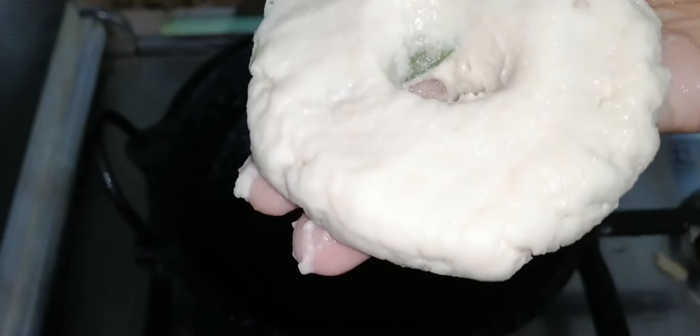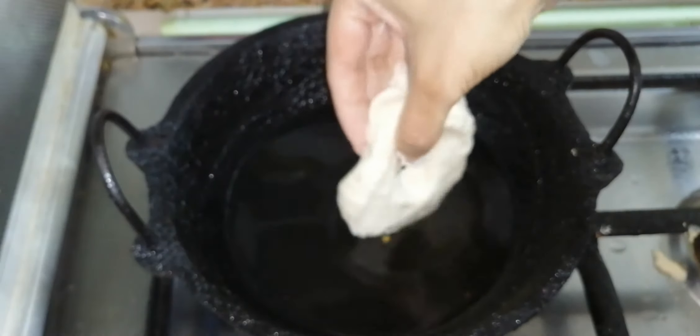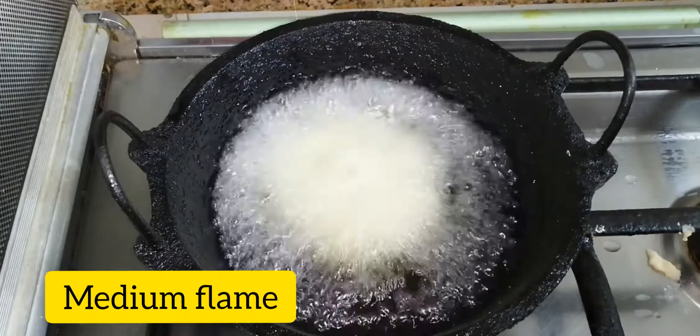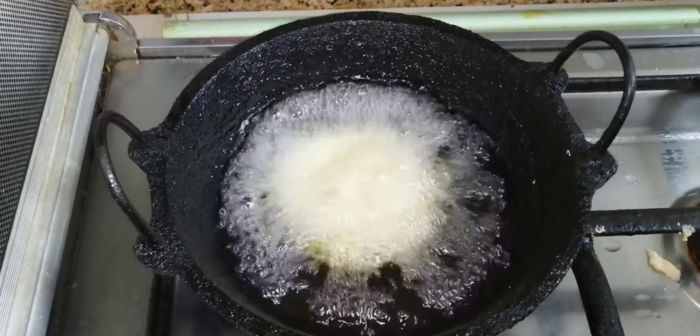Start on a very high flame, then reduce to a medium flame. You can use a medium flame throughout the cooking.